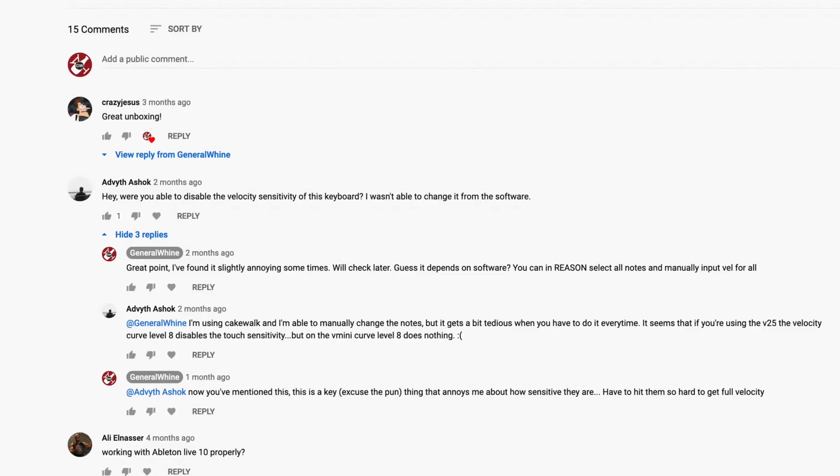Someone had commented — Advith Asok, I hope I've got your name right — 'Hey, were you able to disable the velocity sensitivity of this keyboard? I wasn't able to change it from the software.' Now I haven't been able to find out how to change the sensitivity within software or a modulation.